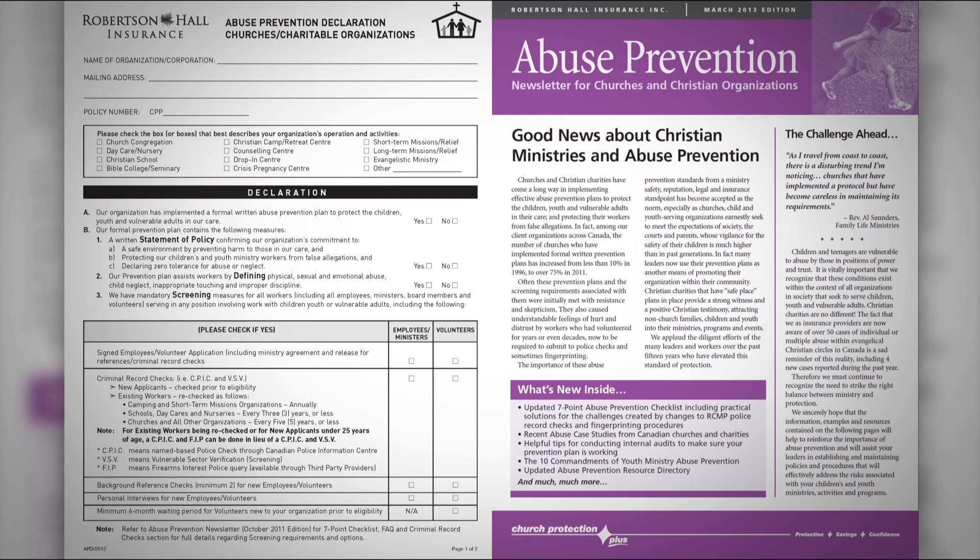Keep in mind there is no cost to the coverage, and we have plenty of resources at our office and on our website to assist you, including a full-time staff member whose role is to assist organizations in becoming eligible and maintaining abuse prevention plans.